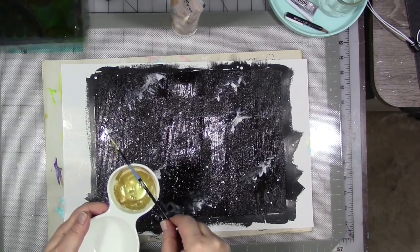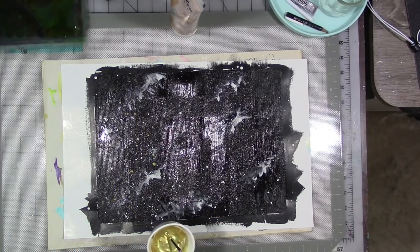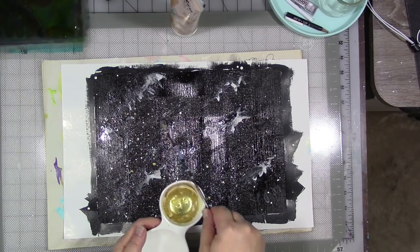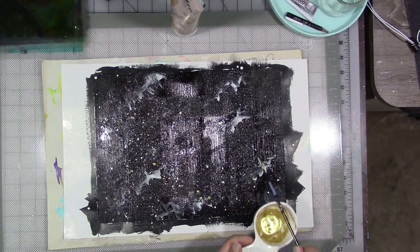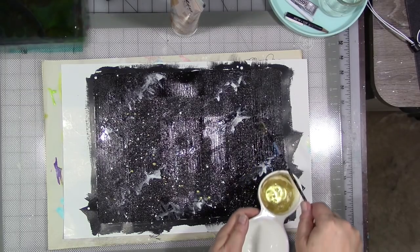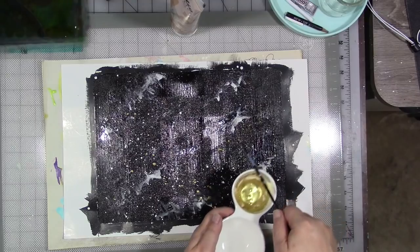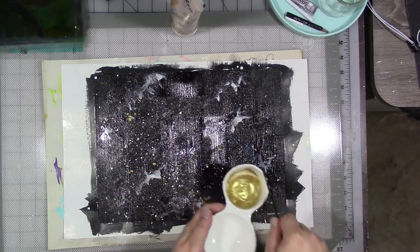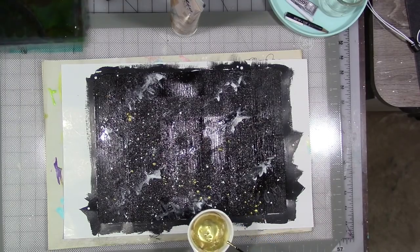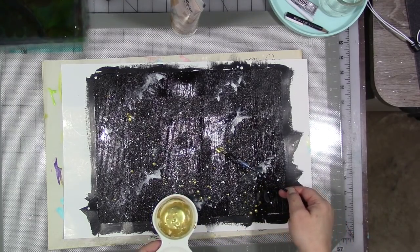Then I had to let that dry completely. I will admit I helped it along a little bit at certain times with the heat gun, but you really don't want to do that too much. You really want your paint to stay flat for pouring the resin — I didn't want it too bumpy. So once that is completely dry, because you are going to have to push the resin around on the Custom Keeper, you want the underlying paint to be completely, completely dry.